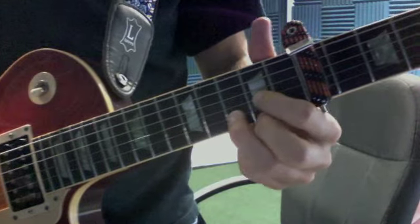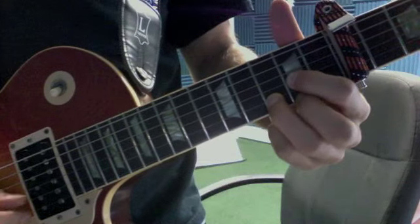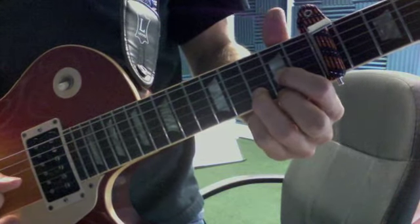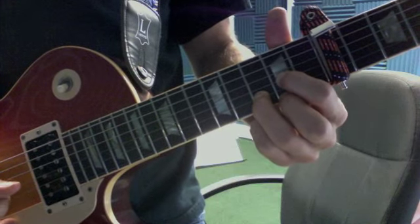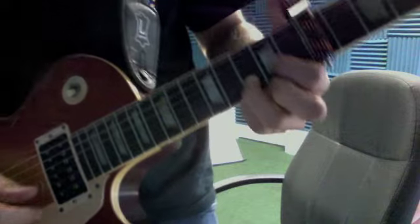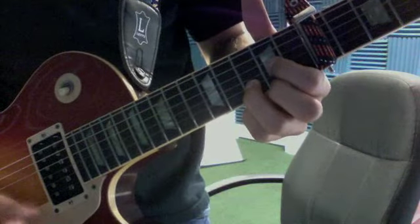Now, Here Comes the Sun. It's a D major shape. It's going to sound like that. So all you're responsible for is getting the first lick down, and all that's happening is the second finger is moving up and down.